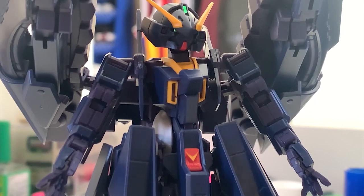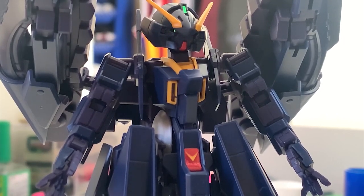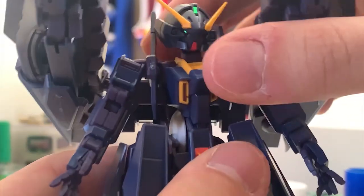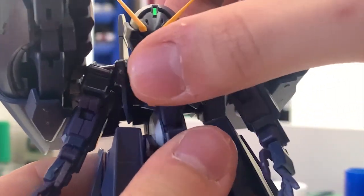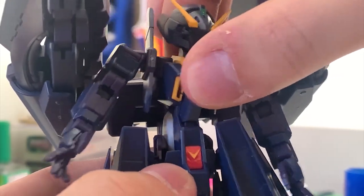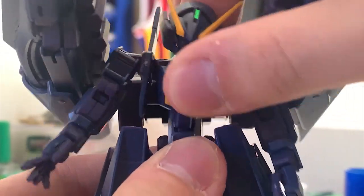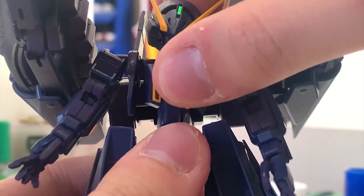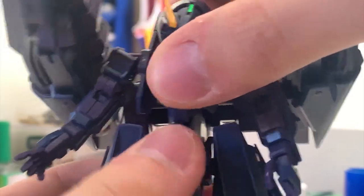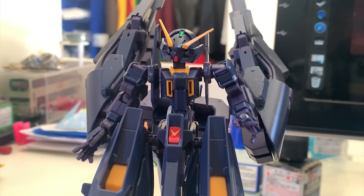The chest is really small — it doesn't look like the traditional Gundam chest that's usually buffed or regular scale. For articulation, there's not much at the torso because of the mobile suit's design. It can move front and back a little bit, but side to side is limited because the arms get in the way. Let's take a look at the arms.